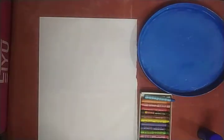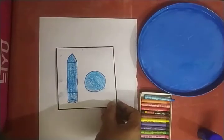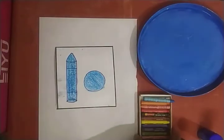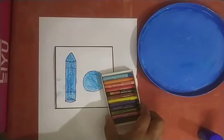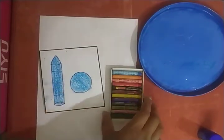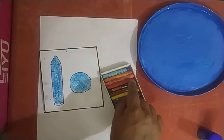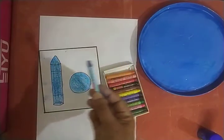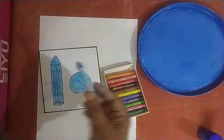Now tell me, what is this? Yes, this is blue color crayon. Now take out your color box and find out — where is the blue color crayon? This is blue color crayon.